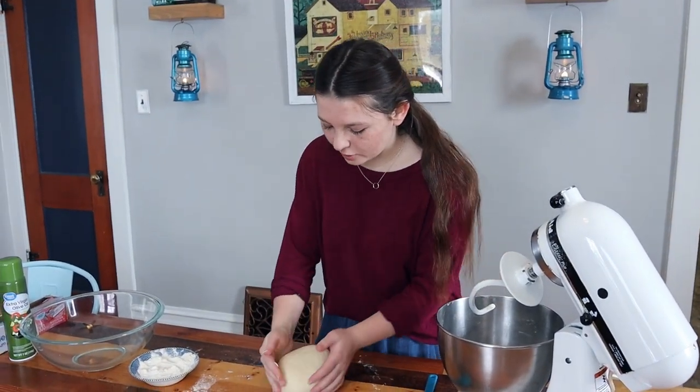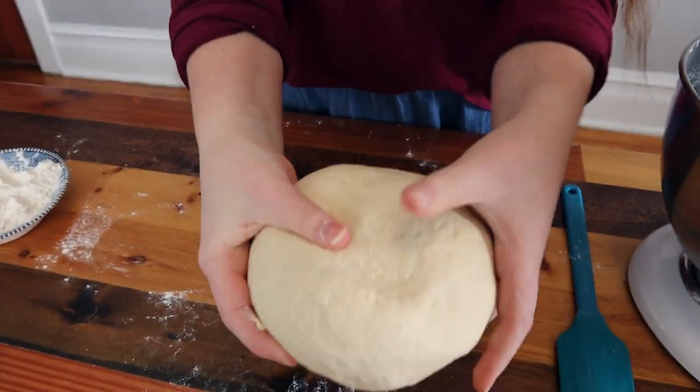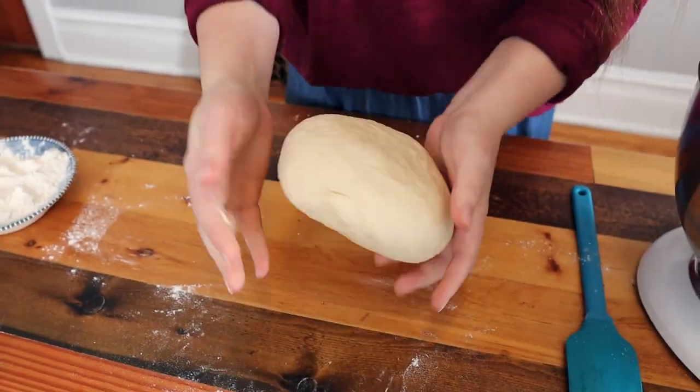I have been kneading for about five minutes now and you can see that it is definitely more of an elastic dough. It's less shaggy and stiff — it's more of a soft, elastic dough.